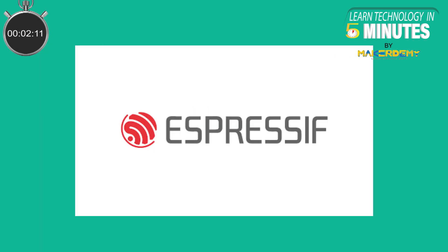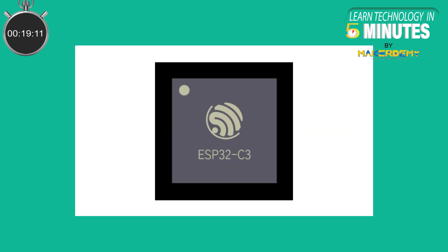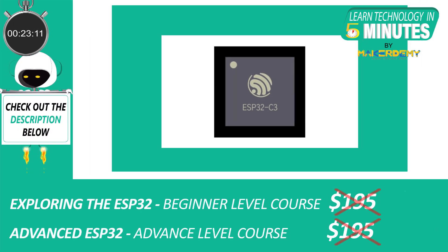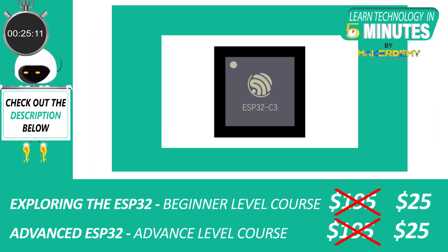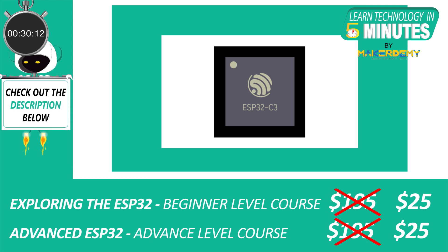Espressif has undisputedly been a leader in the IoT market with its chips such as the ESP8266 and the ESP32. However, Espressif has now decided to focus on making chips with specific needs rather than going for the one-size-fits-all model. Espressif introduced a new chip based on the RISC-V architecture called the ESP32C3 for simple and secure connectivity applications in the late half of 2020.